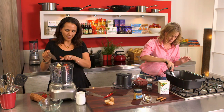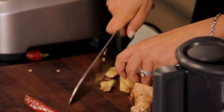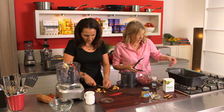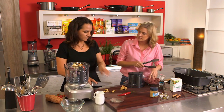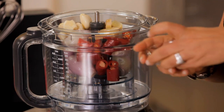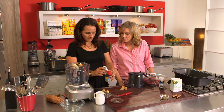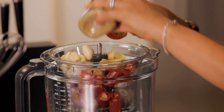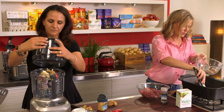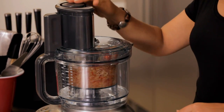Just getting the meat nice and brown - you don't want to cook it the whole way through. We've got six cloves of garlic, and a piece of ginger - you want about a six centimetre piece of ginger - just roughly taking off the skin and give it a rough slice, throw that in. And we've got some dried coriander and dried cumin powder, about a tablespoon each of those. About two tablespoons of oil into the food processor.